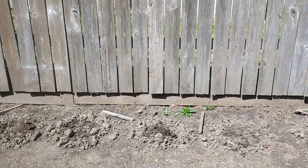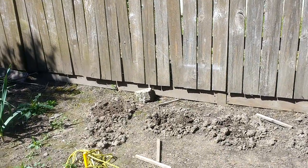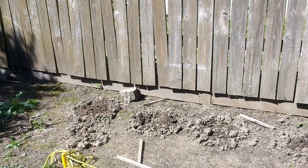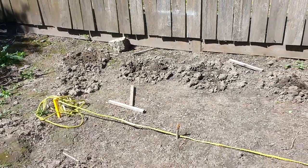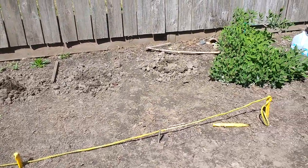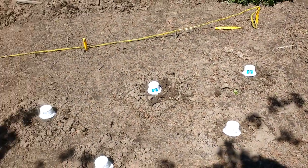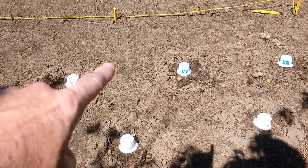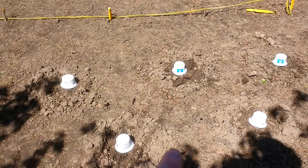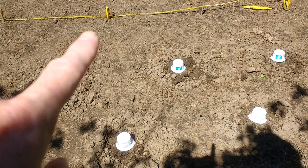I've got six holes dug out which I need to amend with compost to make them ready to accept the tomatoes. I've also struck a baseline here — my squashes are going to go there, and I've put white cups on the spots where the squashes will go. I'll make another video showing how I lay this all out.